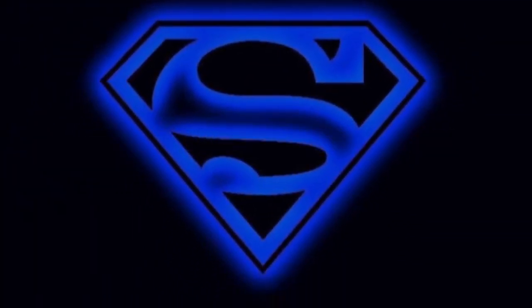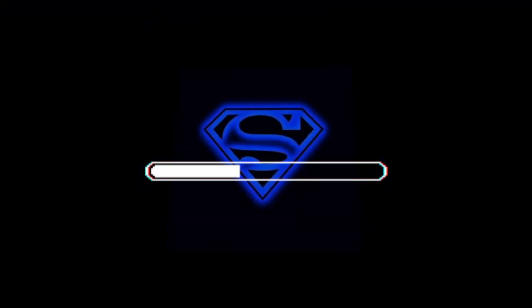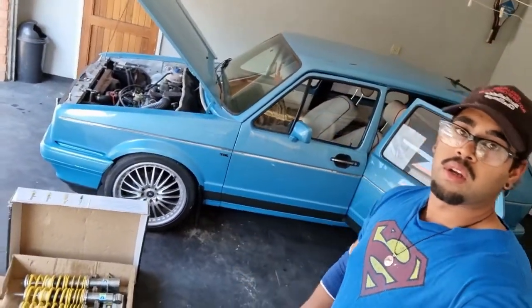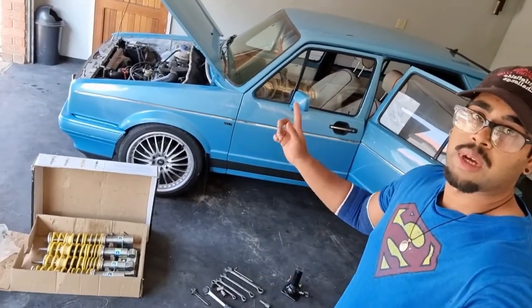Welcome to Superman Customs. How's it guys, Superman Customs here, welcome to my channel. This is the very first video I'll be posting and today we'll be talking about the installation of coilovers on your City Golf Mark One. This is my Mark One.